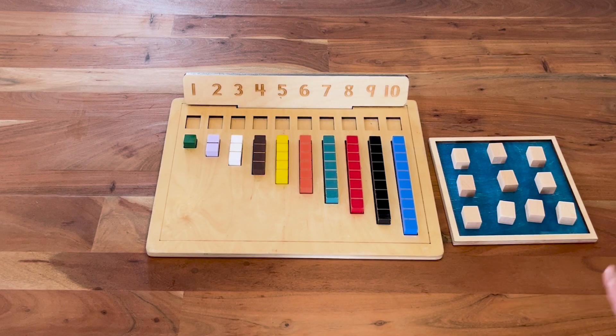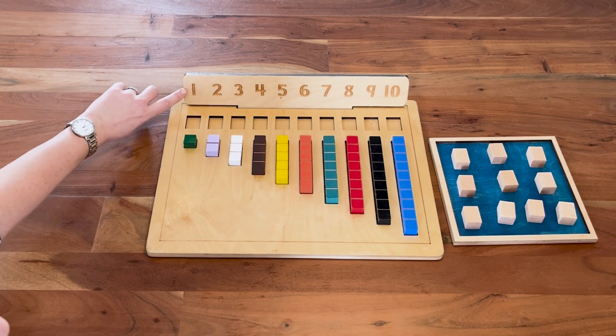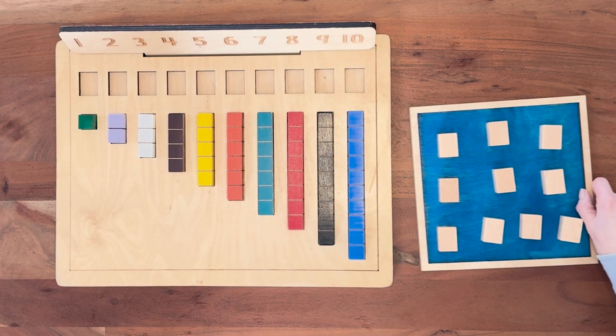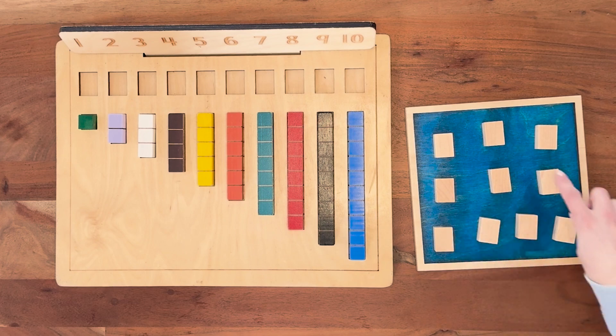We are going to show you how to play the snake game using the counting board. Our goal is to match our number markers to the number guide and work on identifying those digits. Then take the corresponding block. You'll want your stern blocks in the board and your number markers face down.